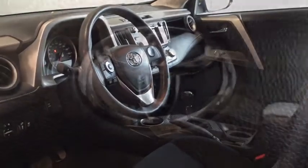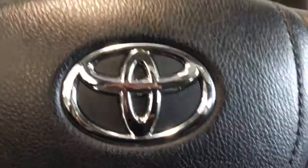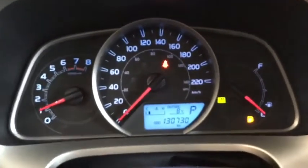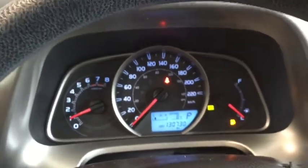Why don't we hop on in and start it up. Starting up your RAV4, simply put that key into the ignition. That engine is going to light up with that really cool ambient lighting. Taking a look at the kilometers, you have 130,730.